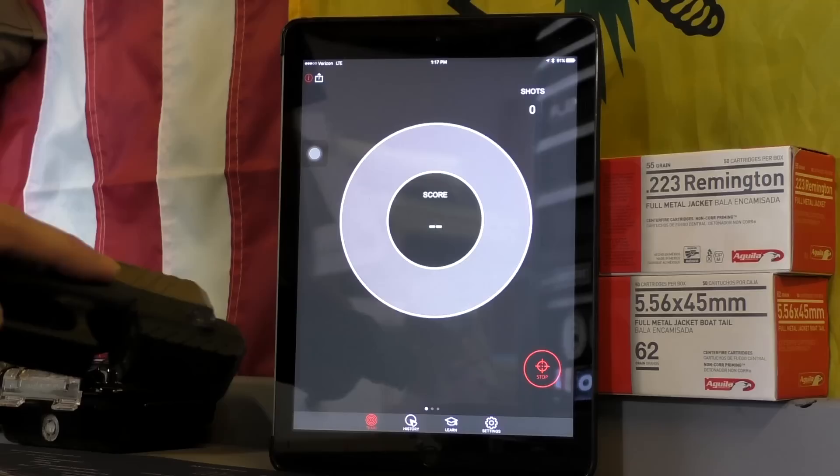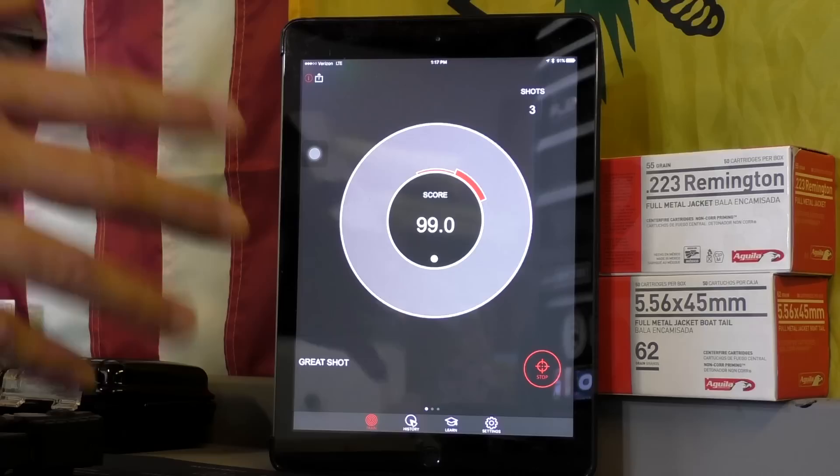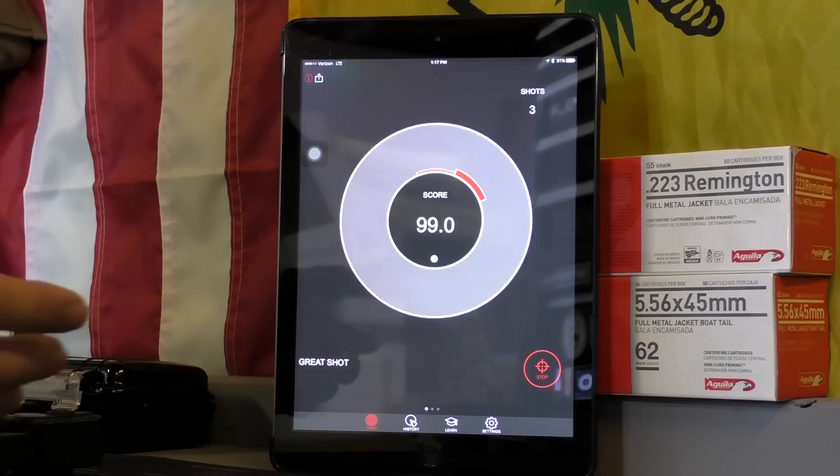Now we're going to try this thing out. We'll take three shots, come back, and I'll show you exactly how it analyzes each screen. We hit start to begin our session, make sure the pistol is ready. This takes the data from 300 milliseconds prior to the trigger break and analyzes that — so 300 milliseconds prior to trigger break, it tells you exactly what you were doing. We're going to hold this forward, try for as still a shot as possible, bring this back, and do three shots.